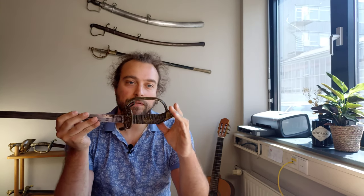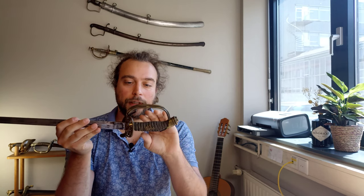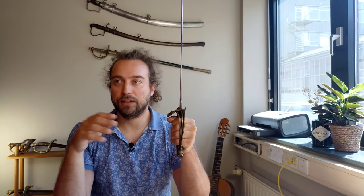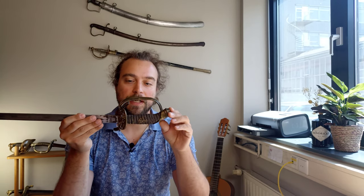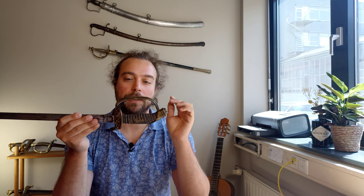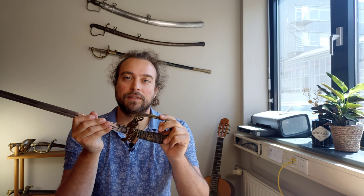So there we go — the IOD 89. I hope you enjoyed this sword. As mentioned, there are countless variations and some can actually be fairly rare. Even though you'll find many of these for sale at auctions, always keep an eye out for details — if something doesn't look typical, it just might be a little treasure you've found. Thank you for watching and I'll see you in the next video.